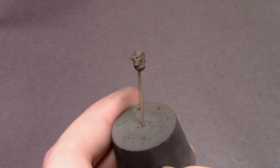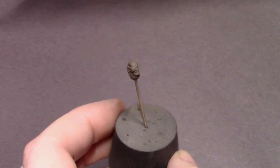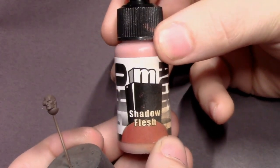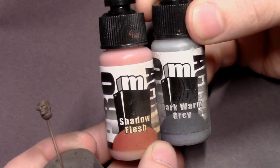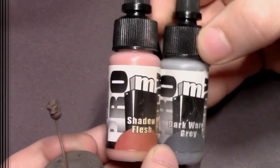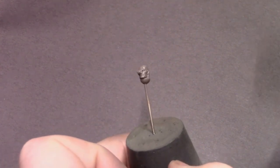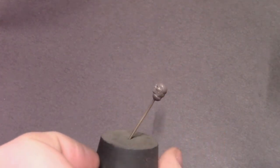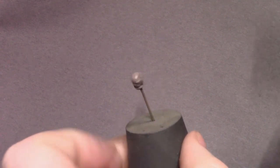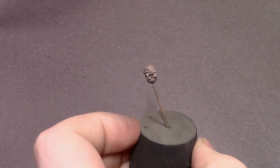I've got the character's head mocked up separately. If I can, I prefer to have the head separated from the main model so that I can airbrush our flesh tones — it's just a faster and easier way to do faces on a model. I've got some shadow flesh and dark warm gray, mixed 50-50 in the airbrush with some flow improver, and I'll do a high angle spray on the face, leaving the deepest recesses with the brown primer for a very dynamic highlight and shadow.